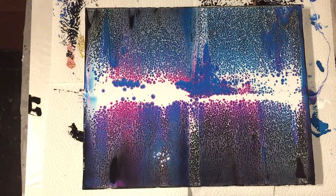Working on the sides — I'm making them black with my brush.